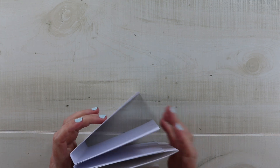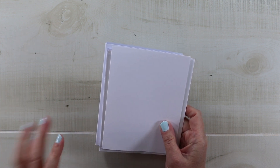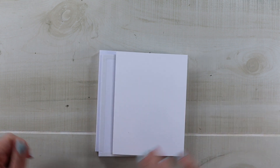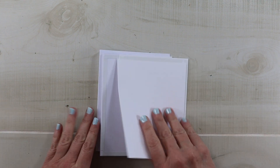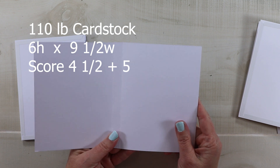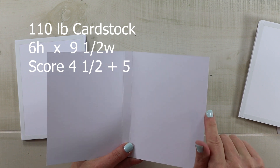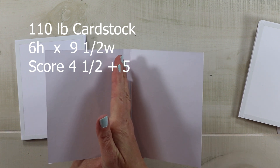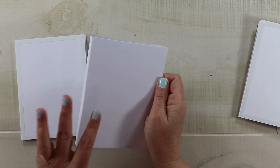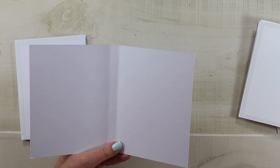Here is the base. Like I mentioned, we've made a very similar design in previous videos, but I changed the measurements because I'm more in the mode to use up the paper rather than being frugal with it. My first piece is 110 pound cardstock — you do want that to be very sturdy. This piece is six by nine and a half. I've scored it at four and a half and at five, so we're going to get a page size of four and a half by six, and our spine will be a half inch.